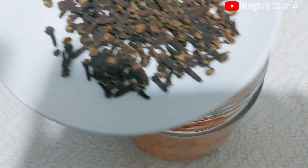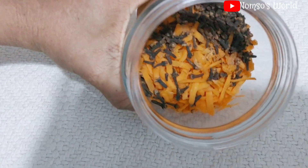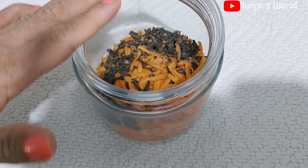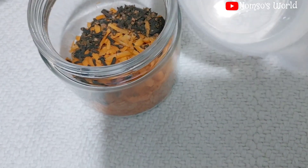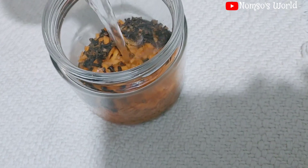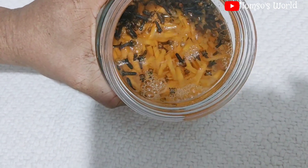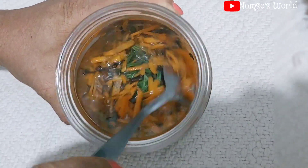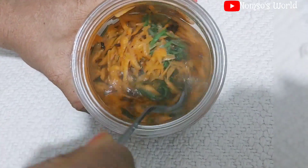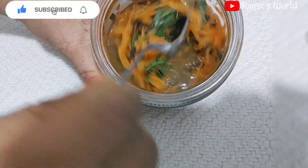Then I added two spoons of cloves into the same jar — all three ingredients together. Now I'm going to add hot boiled water inside it. I'll close the jar and leave it for 12 to 24 hours; in this video I'll be leaving it for 24 hours. You can see how clear the water is right now. I'll stir everything together and then seal it with the cover. I'll also use a blanket to wrap it.